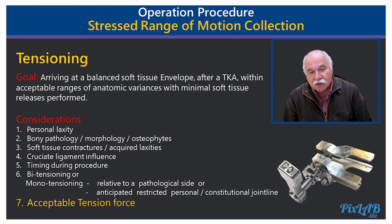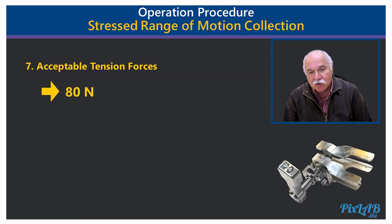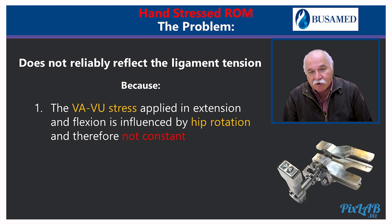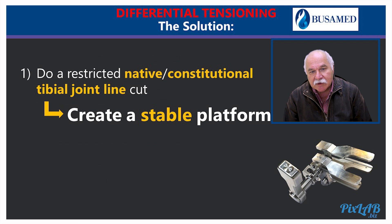Regarding acceptable tension force, the article by Jester, Beek and Ritchie used a tension force of 80 Newtons in their paper, although they suggested a little bit less. Regarding hand-stressed range of motion, the problem is it does not reliably reflect ligament tension because valgus/varus stress applied in extension and flexion is influenced by hip rotation and therefore is not constant, and it is also confounded by osteophytes and soft tissue structures.